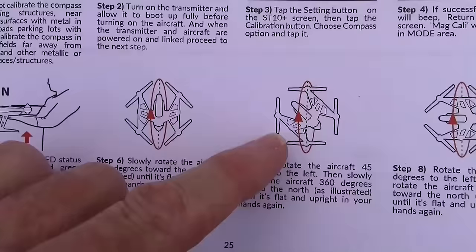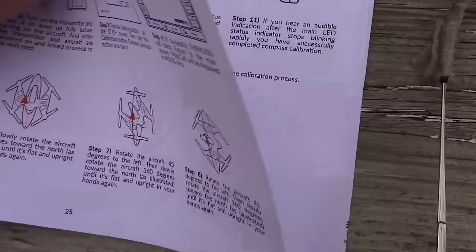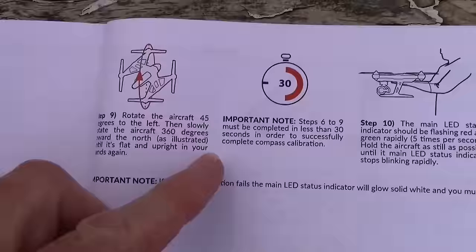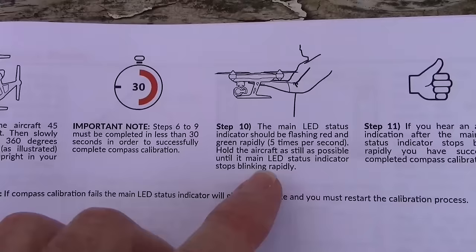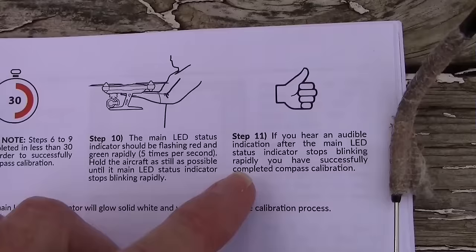Then you put it on about a 45-degree angle and rotate it again 360 degrees. Then you kind of put it sideways to yourself and rotate 360 degrees. Then turn it even more 45 degrees and rotate again 360 degrees. You have to do all this in less than 30 seconds to successfully complete the compass calibration. The main power LED status indicator should be flashing red and green rapidly five times per second.